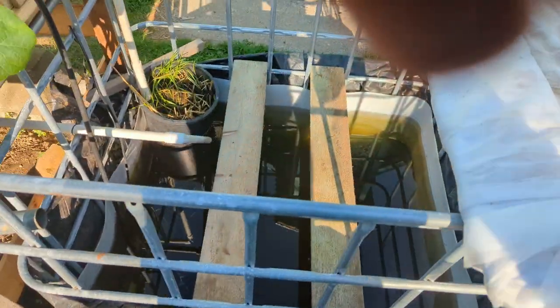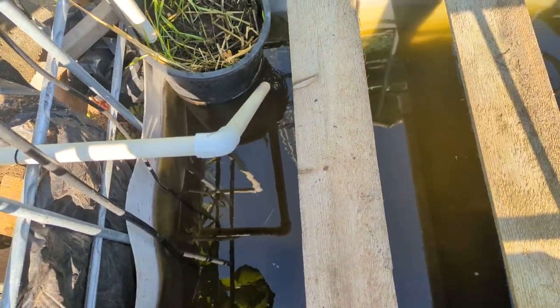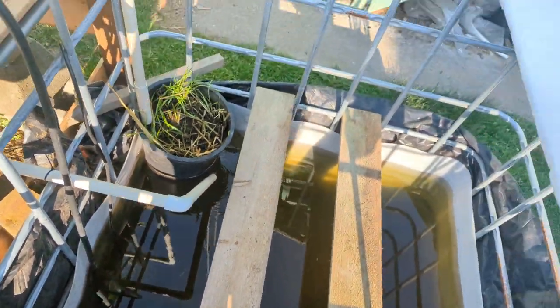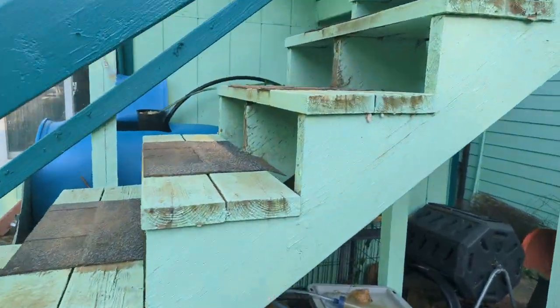I mostly wanted to make this video because today I'm putting my fish in my main system out of quarantine. I've got 11 small fingerlings over here in this system.